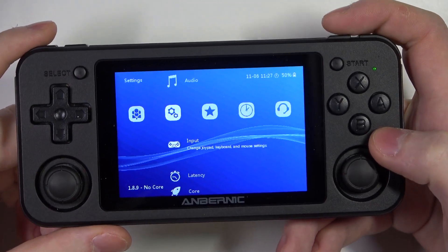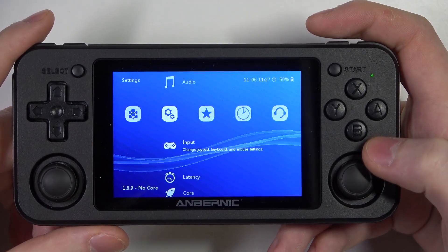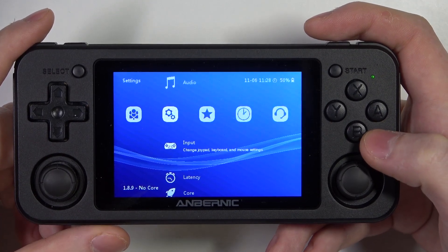Hello! In this video I want to show you how to adjust the bind hold in Anbernic RG console.